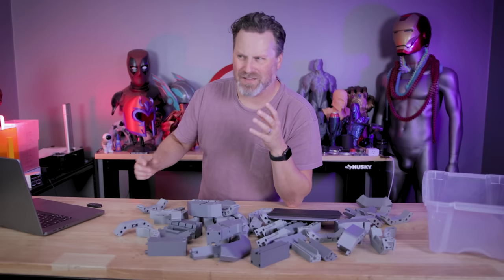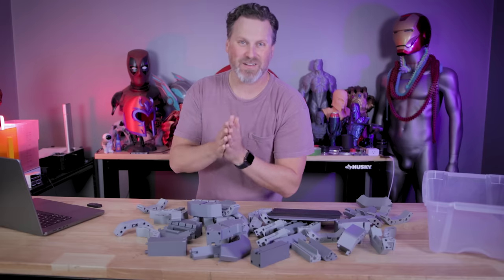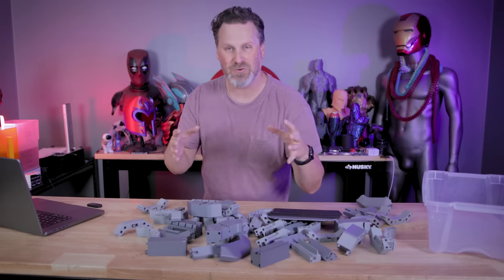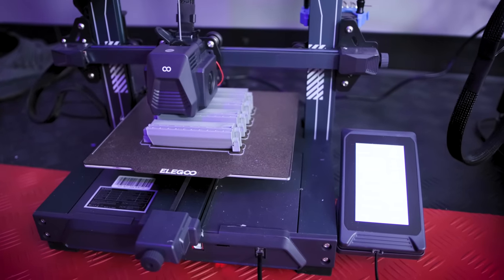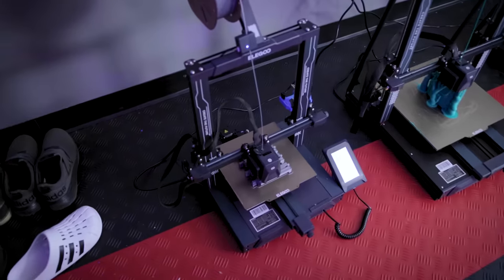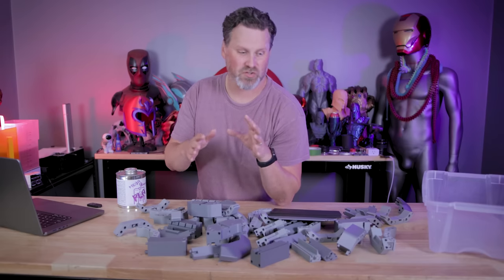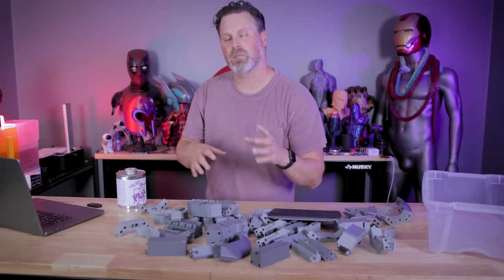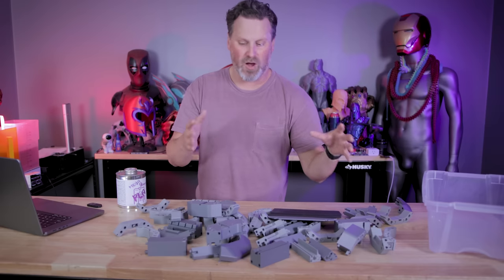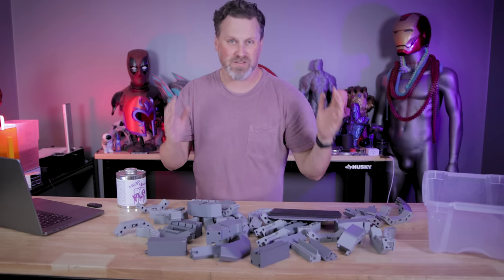I actually ended up backing this campaign on day one and was very excited to see this, because it's exactly something I had been interested in having access to. I ended up printing all these parts on my Neptune 3D printers using a 0.6 millimeter nozzle, and I printed most of them at 0.28 millimeter layer height. They did send me a basic set of instructions on how to actually go about assembling this, though I believe those instructions are going to be updated — they're actually working on a full assembly video that walks you through the process of printing and assembling all the parts to create your display case.